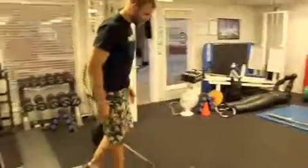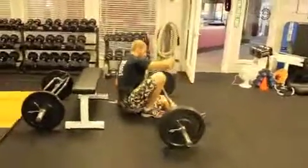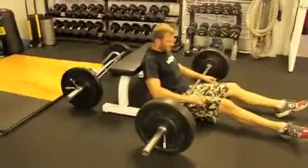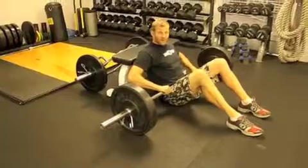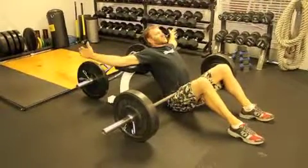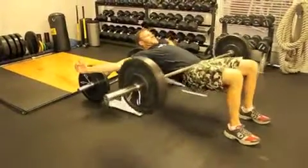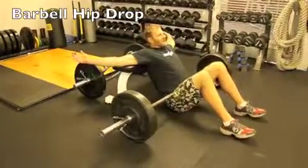The next exercise is a barbell hip drop. You're going to use the same barbell, same weight, and a bench. Put the bar right on the crease of your hips, and your arms and shoulders will go on the bench. Knees will be bent. Just push through your heels to raise the bar up, squeeze your glutes, and back down.